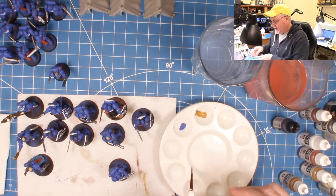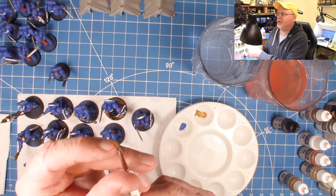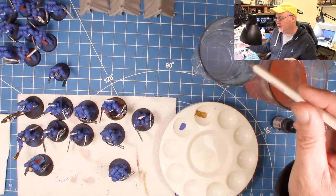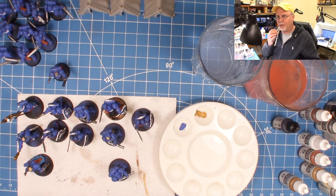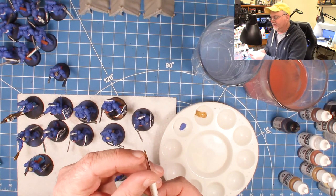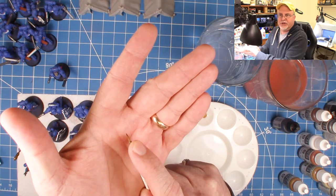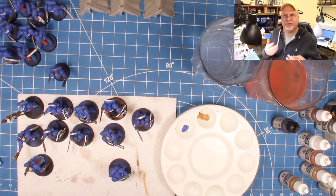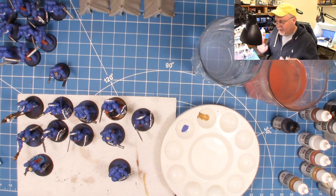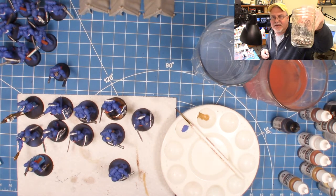Another tip: if you're using a flat brush and painting a lot of the same color — say 20 models — it will start to crust up and dry on the brush a little bit. Get that off with your paper towel to keep it sharp. I try not to allow too much crust to develop, basically keeping the paint only about halfway up on the brush.